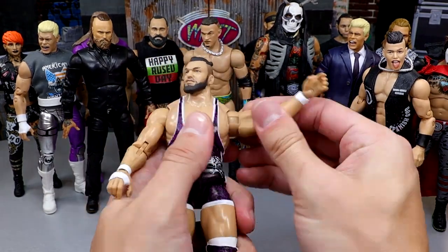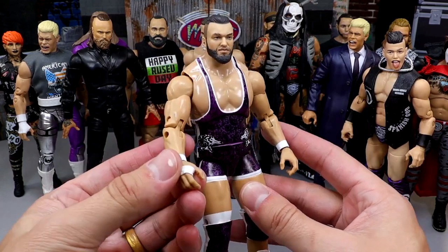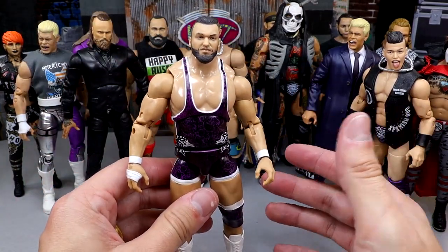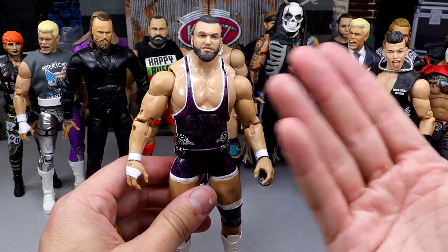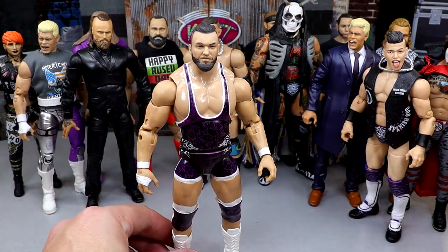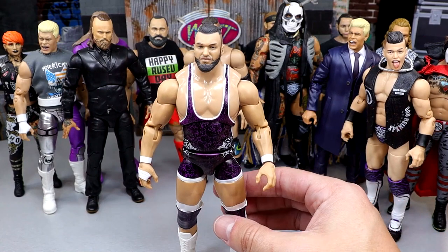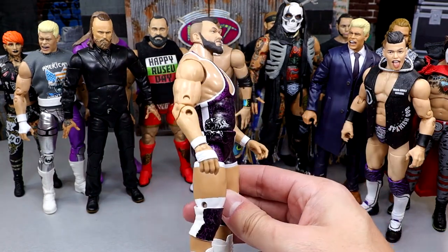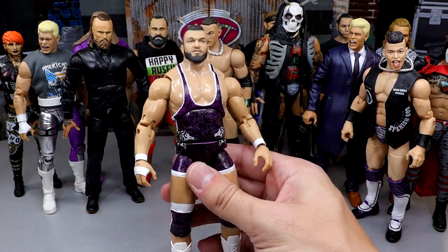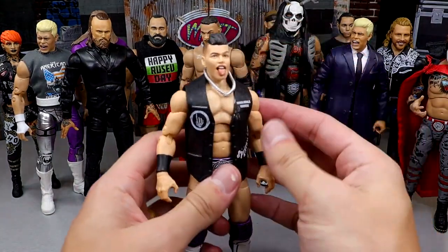Next is Wardlow. You wouldn't think he could pose around that great, and I really wish he had butterfly joints — I've been trying to figure out how to make him into a Supreme or Ultimate edition but can't quite get there. All of his figures are good: Unmatched Series 2, Unrivaled 10, Unrivaled 13, and the Walmart exclusive. My favorite attire is probably the Walmart exclusive, though I also love the Unrivaled 13 white and purple gear. Any Wardlow figure is a damn good one — he's a beast.